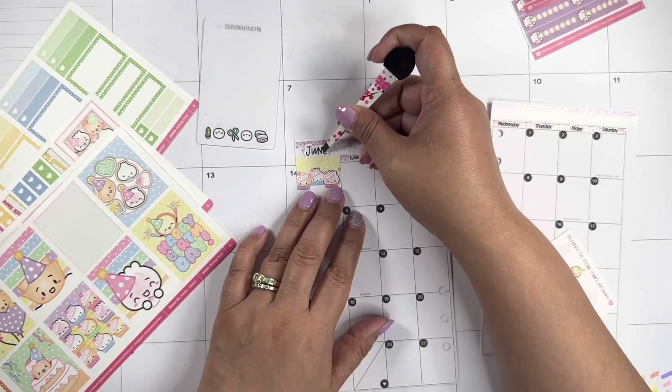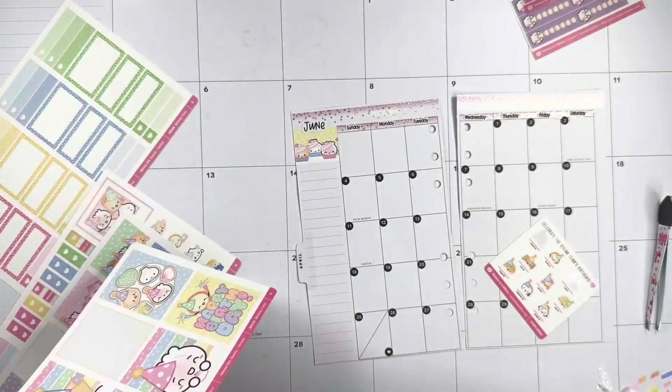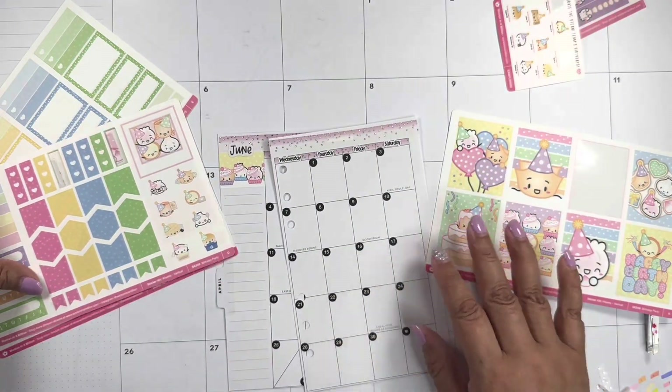I'm gonna do June here. Now let's add some stickers. First the important information on the seventh.